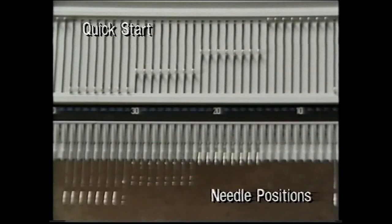Before we cast on, let's see the different needle positions. Here we have holding position, forward working position, working position, and non-working position. These needle positions will be referred to from now on.